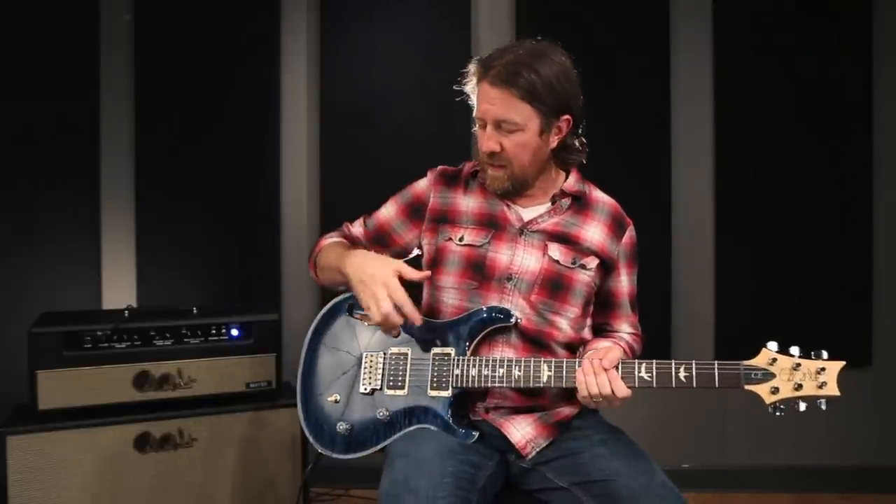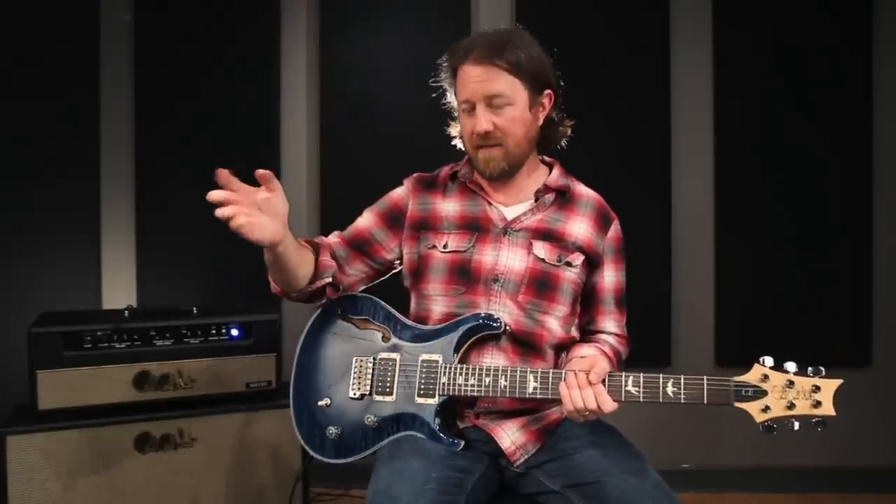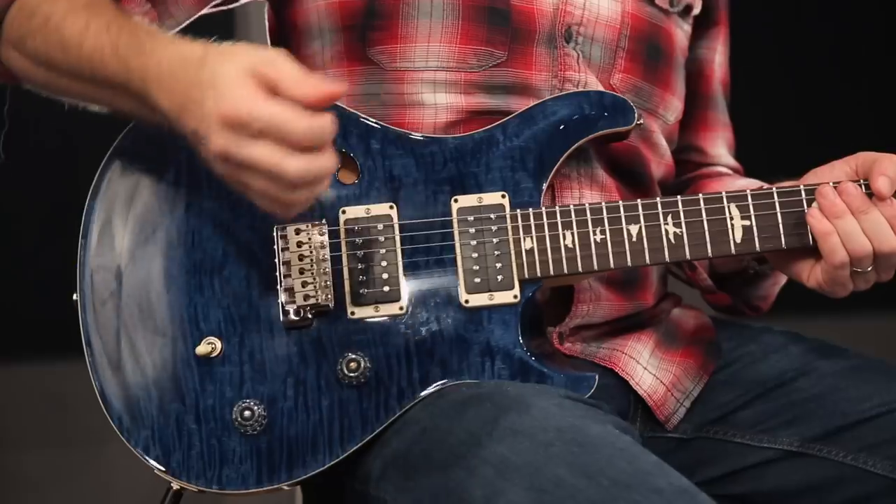When I'm testing a guitar, I like to start off with a clean sound because I feel like then I'm hearing the character of the guitar and the character of the pickups. And if something sounds good clean, it almost always takes gain well in my experience. A bridge humbucker clean is not a sound I typically gravitate towards, so if I can make that sound good, I know the rest is cake. Let's listen to that on this guitar.